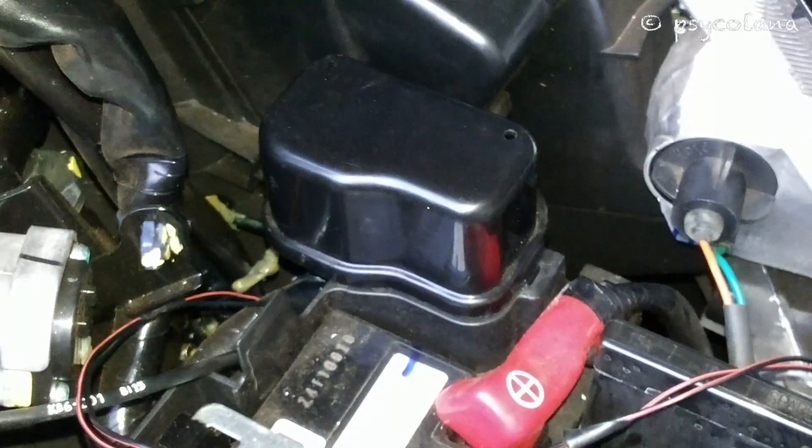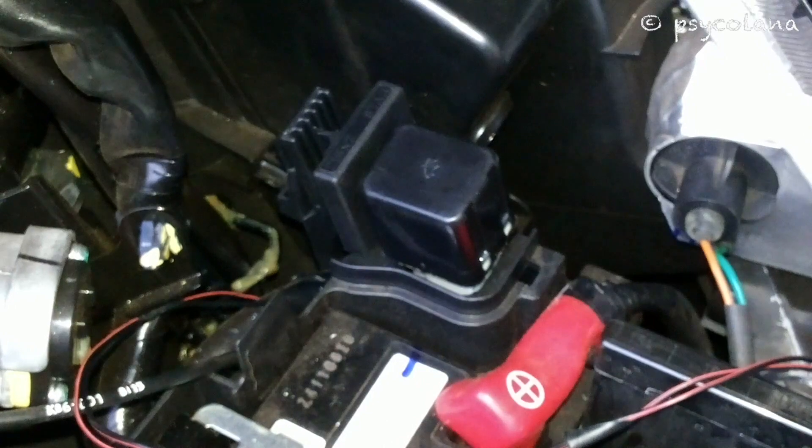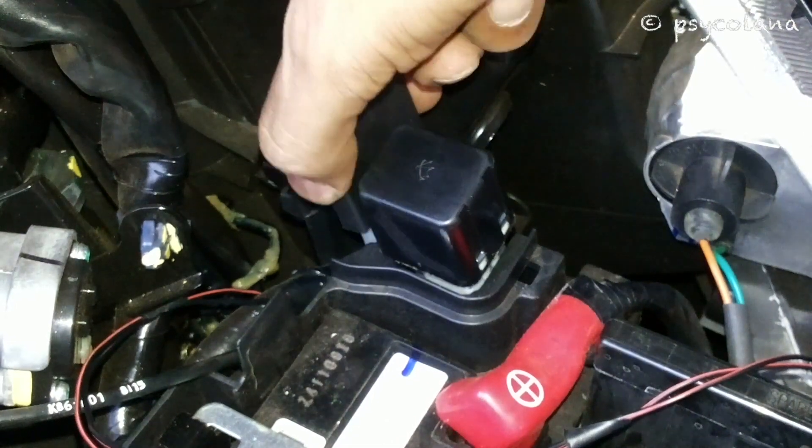This is where the turn signal flasher is located, inside this box. Gently lift the cover, keep it aside — and this is the stock flasher. Pull it out.